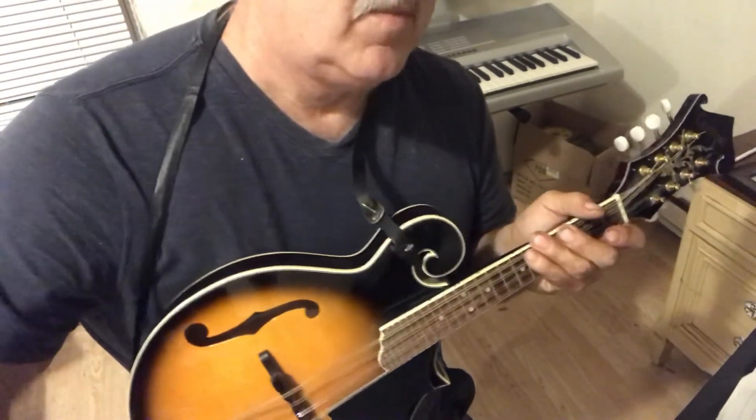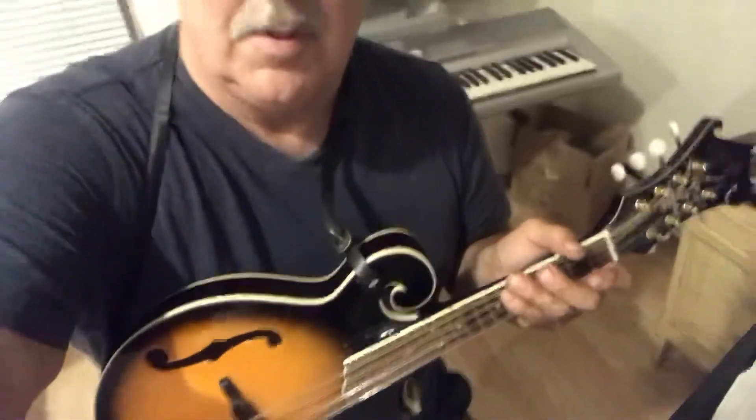Anyway, that's a little pentatonic arpeggio, and that's pretty much it — 'Bury Me Beneath the Willow.' Hope you enjoyed that and hope you got something out of it. Leave me a comment down below and let me know if you want to learn another mandolin song and a little solo like that. I just try to keep it simple. I appreciate you all — like, comment, and subscribe. Thanks and God bless.